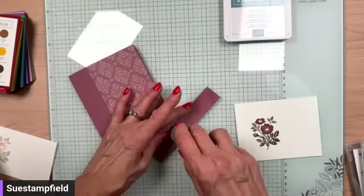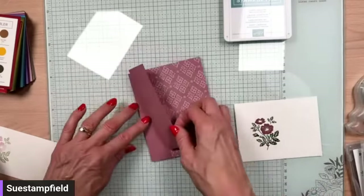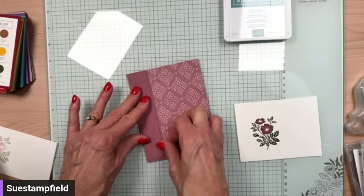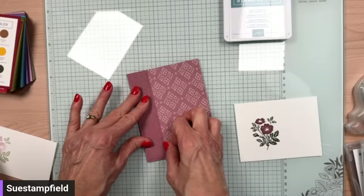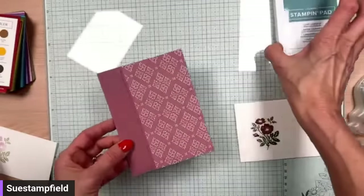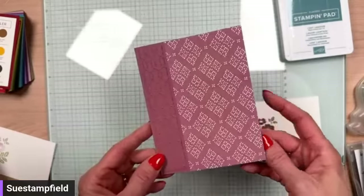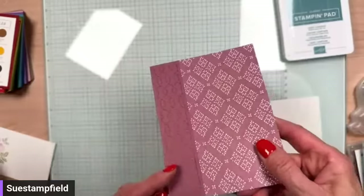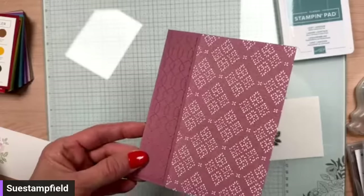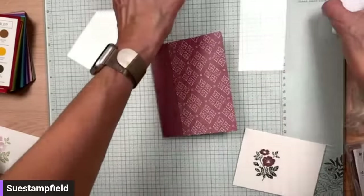We're going to adhere our embossed piece right here — that was 1 inch by 5.25 inches. Nancy was at a boat parade — guessing she's down in Florida, not Minnesota. We've got that pretty embossing that just adds a beautiful detail. If I tilt it towards the light you can see the embossing — so pretty. Now we're going to bring the die cutting machine back in.